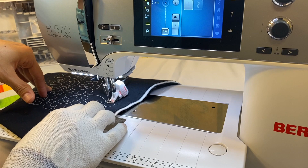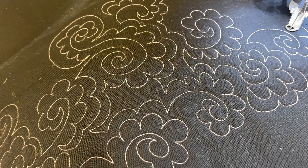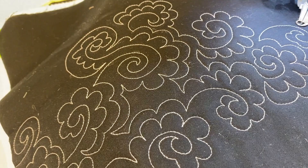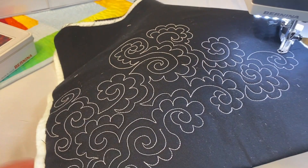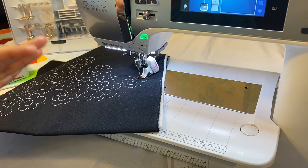Looking closely at the stitches, they are very consistent. You'll find some that are a little longer or shorter, but they're few and far between compared to stitching without a stitch regulator. The best advice I can give for working with the stitch regulator — or any free motion quilting — is practice, practice, practice.